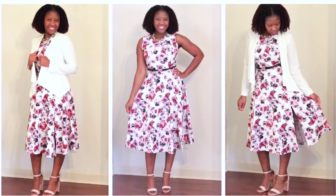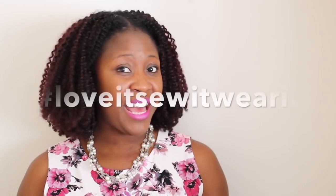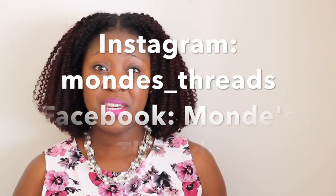Hey guys, so that is the end of the tutorial. At the end of all your sewing, your dress should be looking like this. If you have any questions, please leave those in the comments and I will be sure to get back to you. Make sure that if you do make one of these makes that you hashtag me at Love It Sew It Wear It, or tag me on Instagram at Mondays underscore threads or on Facebook at Mondays Threads. I will be excited to see your makes. Be sure to like, subscribe and share and I will see you in the next video!